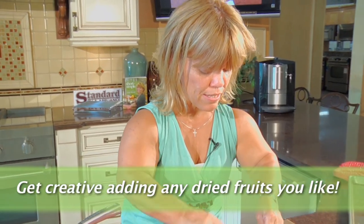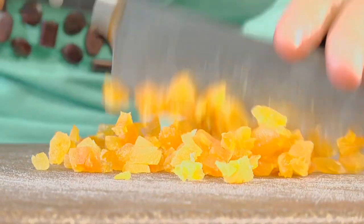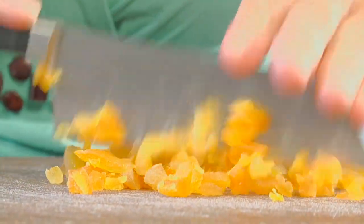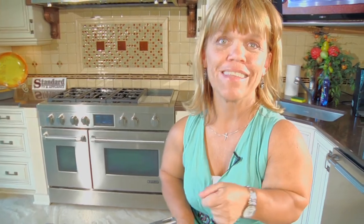I've chosen apricots and cranberries as my dried fruit, but you can pretty much add any kind of dried fruit that you'd like. Before I add the syrup, I'm going to do a rough chop on some of the dried fruit. Now that your dried fruits are cut up, your other ingredients are toasted, and the syrup is ready to go — let's make this happen.